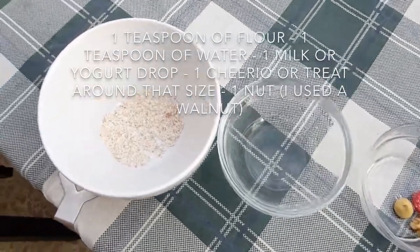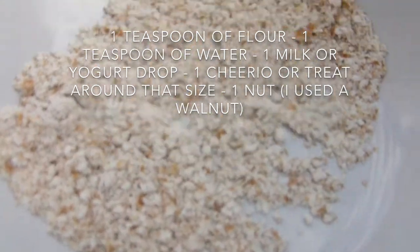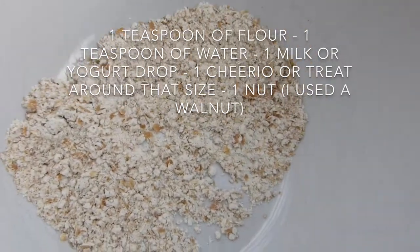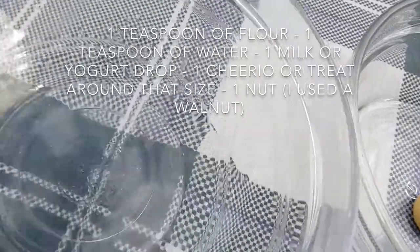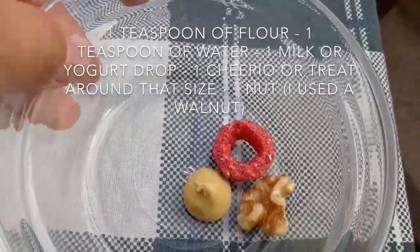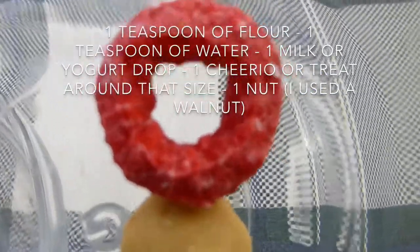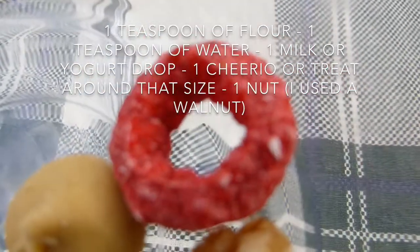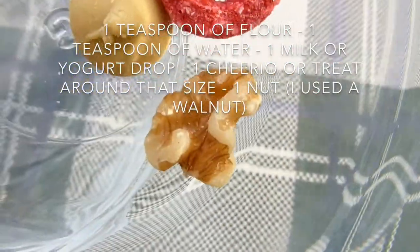Okay guys, so this is what you're going to need. First up, you're going to need some wholemeal flour — that resembles the cone, and wholemeal flour is the healthiest type of flour, so I used a teaspoon of that. Then you're going to need a teaspoon of water. Then you're going to need a milk drop or a yogurt drop. Then you're going to need a Cheerio, or a treat that resembles a Cheerio — this is not an actual Cheerio. Then you're going to need a walnut for the topping.